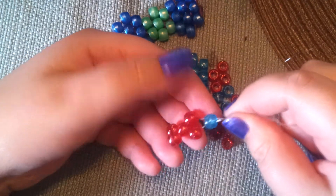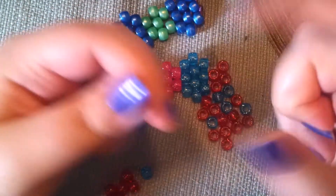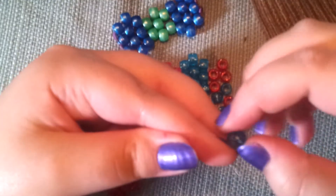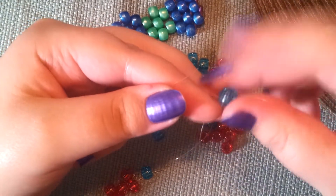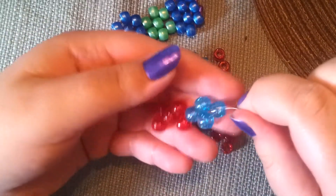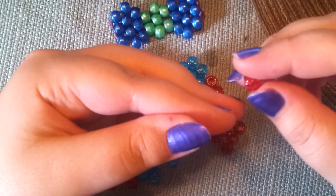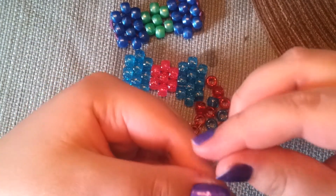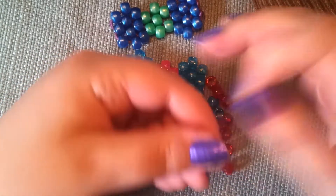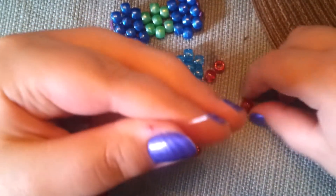So it looks a little bit like this. Then you pull your strings apart — I'm going kind of fast on this one because I don't want to record for too long. If I'm going too fast, just pause the video and rewind it. So you take your strings apart, you put a bead on each string, then you put one more of your middle beads on both strings. Then you pull your strings apart and put one of your outer beads on both strings.